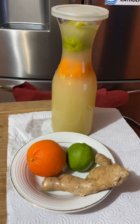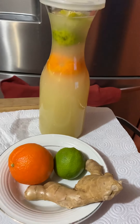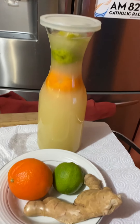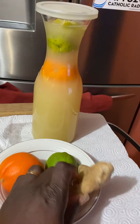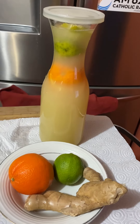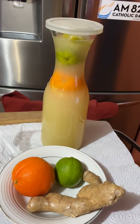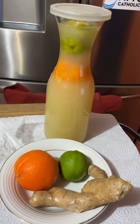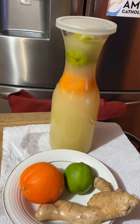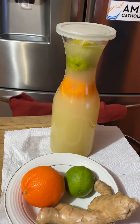is to use orange, as you can see here — orange, the lemon, and then the ginger. Here is the final result. All that you have to do is use the ginger and extract the juice. There is no really precise measure.